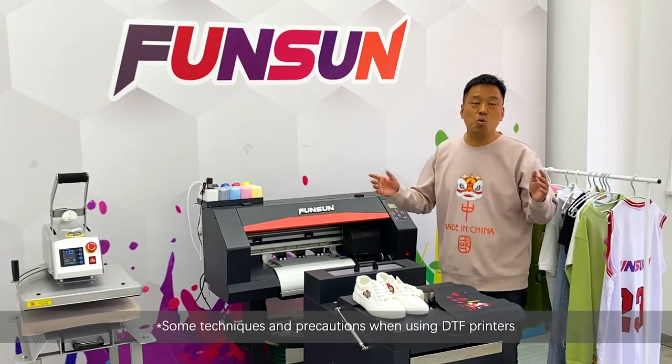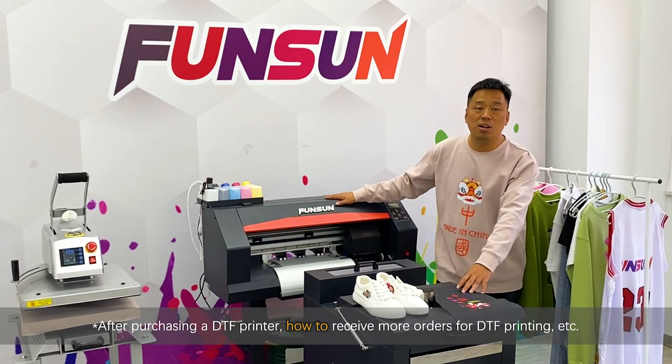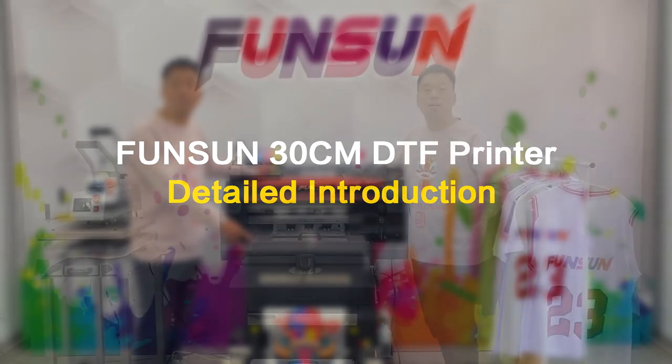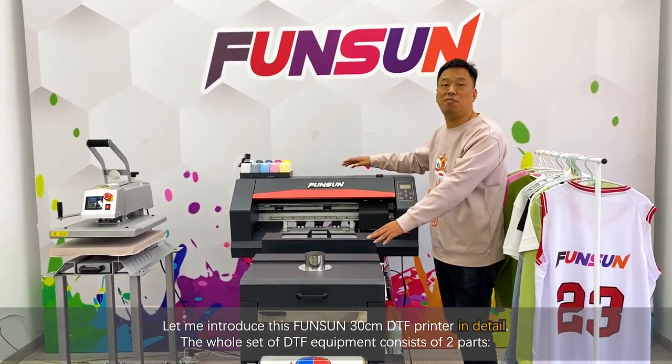I'll cover some techniques and precautions when using DTF printers, how to receive more orders for DTF printing after purchasing, etc. Let me now introduce this Fansan 30cm DTF printer in detail.